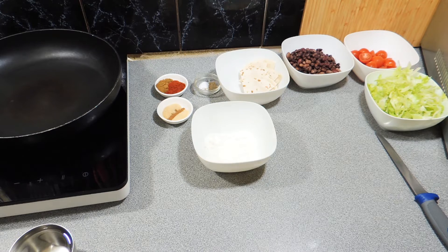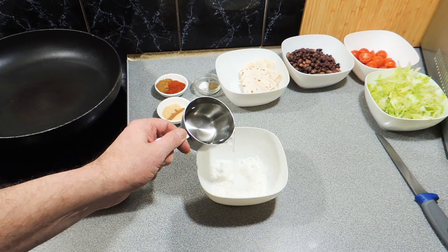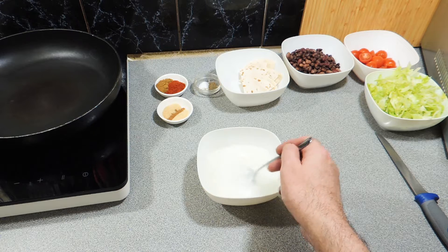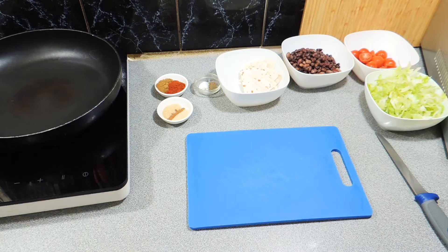All my ingredients are layered out. I've got a little bowl there with a little bit of cornstarch. Just add a little bit of water — we're going to make up a very quick slurry. It's going to help thicken our taco meat up at the end, so just mix that through and set that aside.